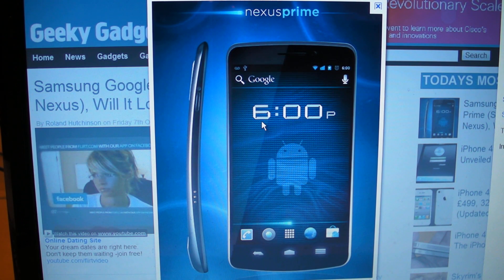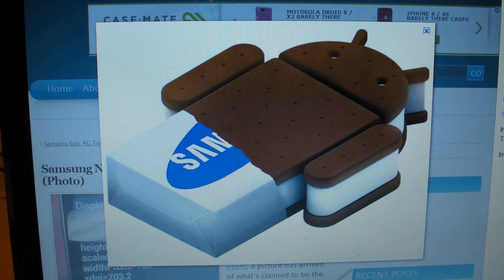It's also rumored to have a 1.2 GHz dual-core TI OMAP processor, and as I said before, it's definitely running Ice Cream Sandwich, which is Android 4.0. It will most likely be on Verizon's 4G LTE network.